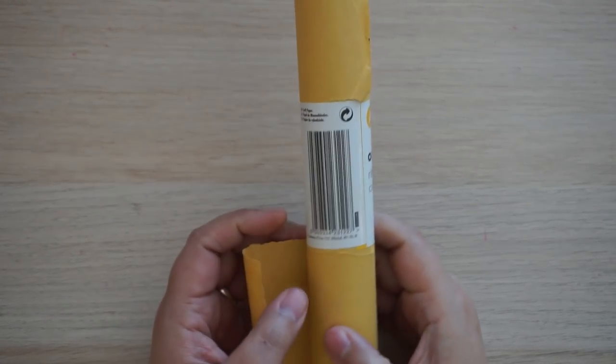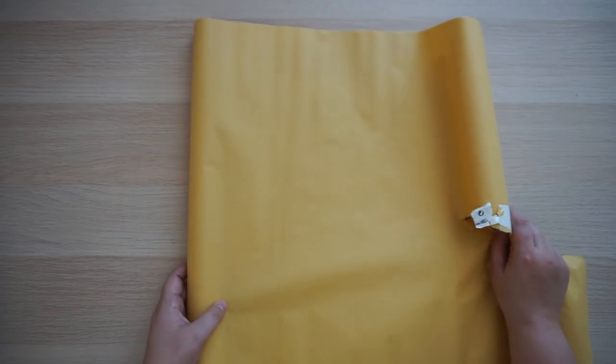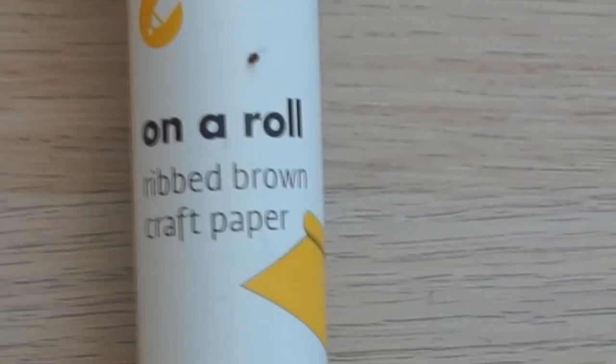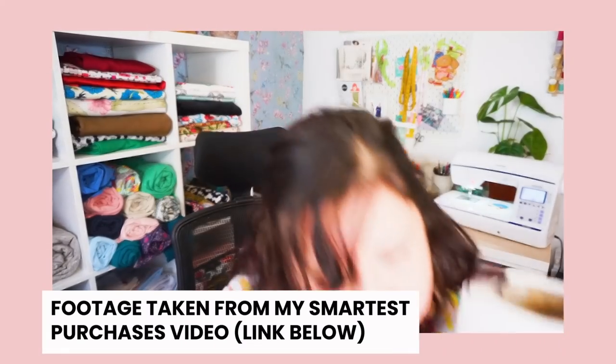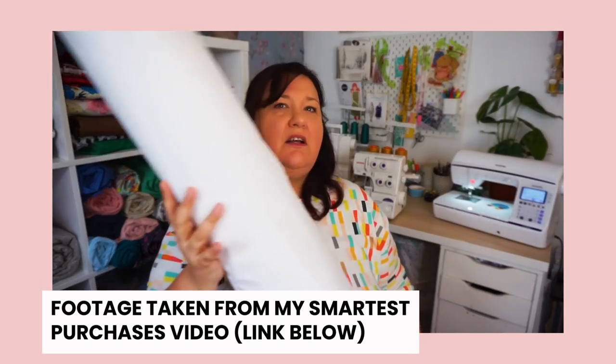While talking about Poundland, I also picked up a small roll of paper. I think it might be recycled — it wasn't marketed for pattern drafting in the shop. But I tried it out and it draws on absolutely lovely and cuts nicely. If you just need a smaller width of paper, head to your pound shop or Dollar Tree. My big roll is 90 centimeters wide which isn't always appropriate, so this smaller roll will help for quick drafts or small pattern pieces.